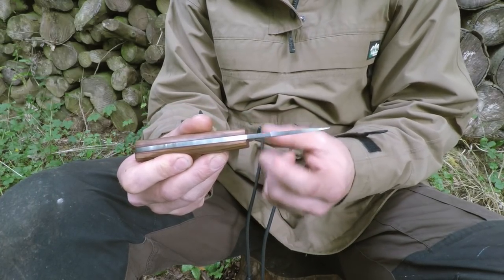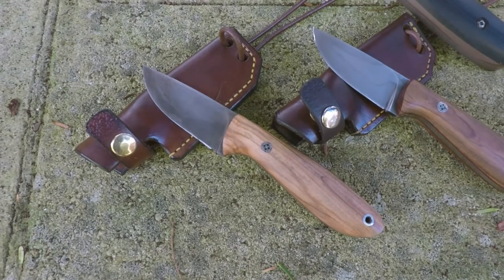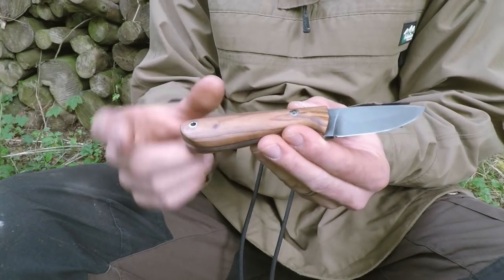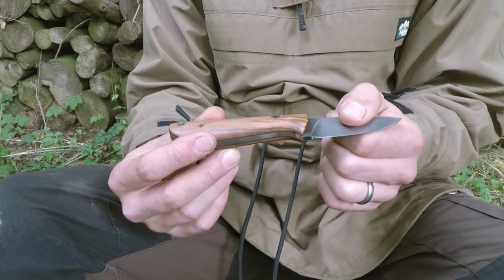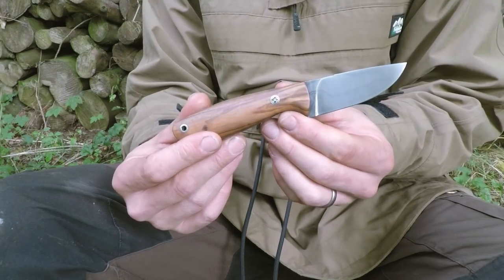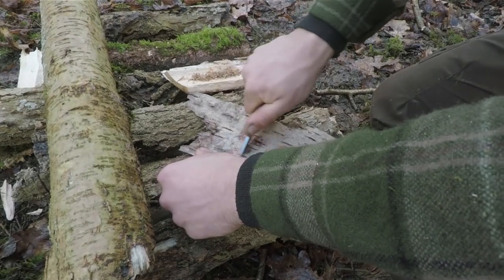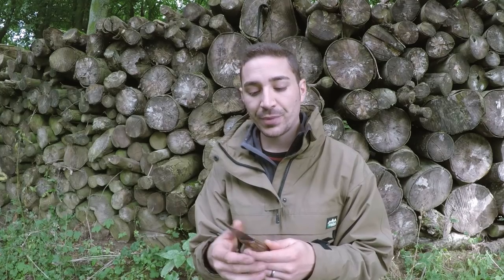We've got the same jimping as well that we have on the Fieldmaster, and a nice short blade — I think this is about three inches. This one's got red liners as well and 2000 year old olive wood. It was a bit lighter when it arrived but it's aging nicely now, almost getting a natural patina to it, which these sorts of things do. So overall, I'm really happy with it. I think it's beautifully made and functional too, which are the two main things I look for — well made and attractive as well, which is always nice.